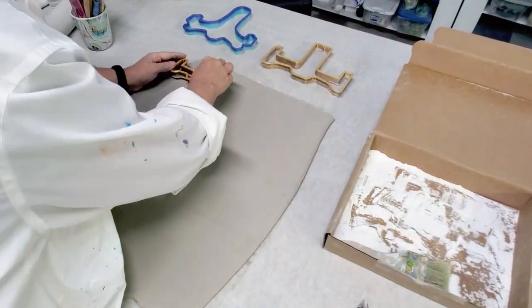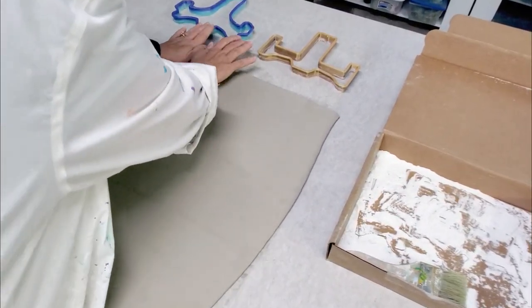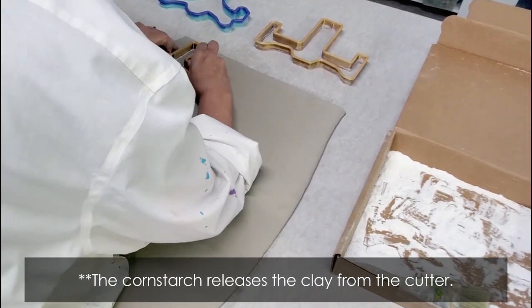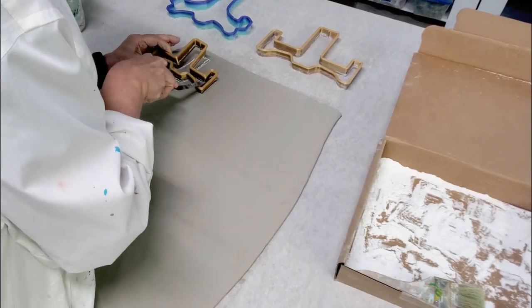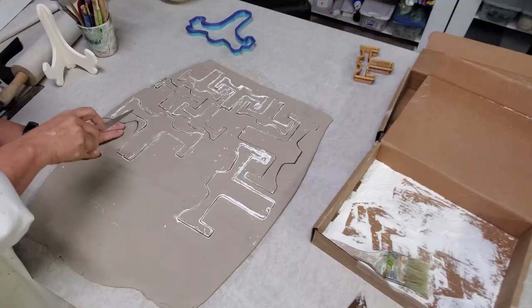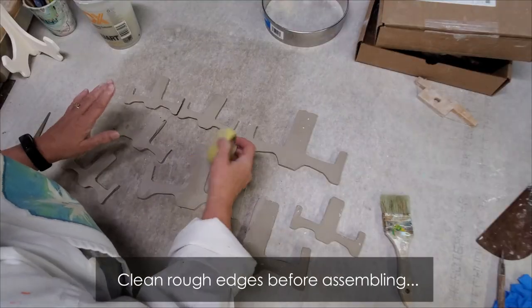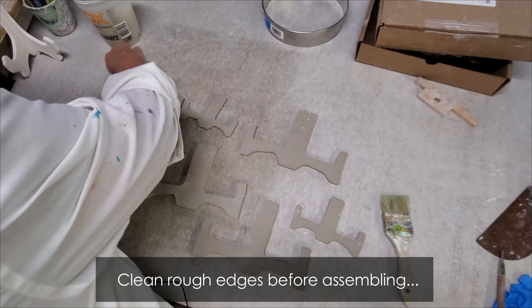Be sure when you're ready to use the cutter that you dip it in cornstarch or spray it with cooking spray. The cutters need a release agent in order for the smaller parts to release easily. Smooth out the edges and allow the clay to become leather hard.